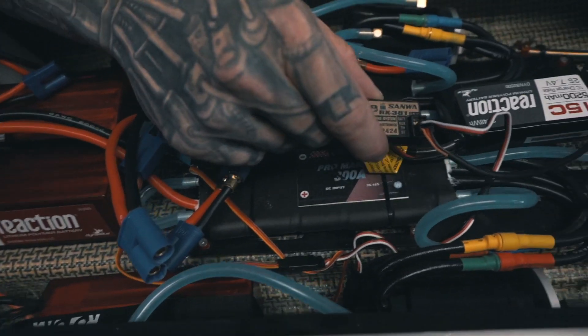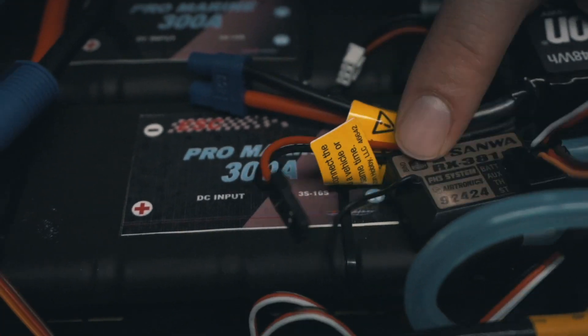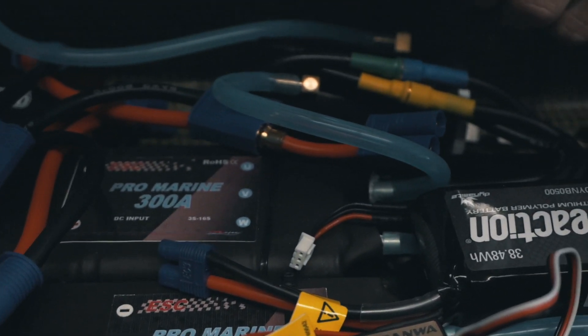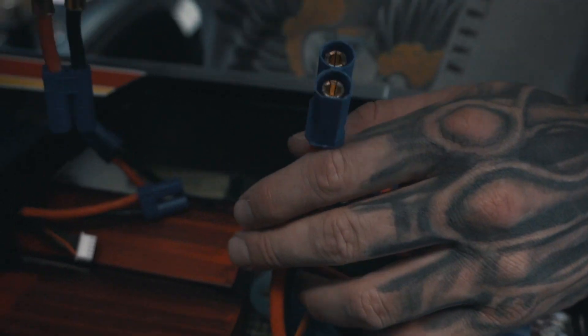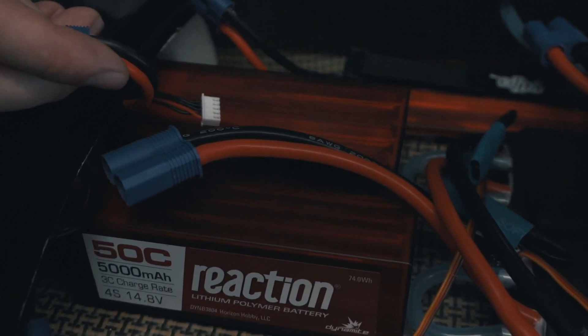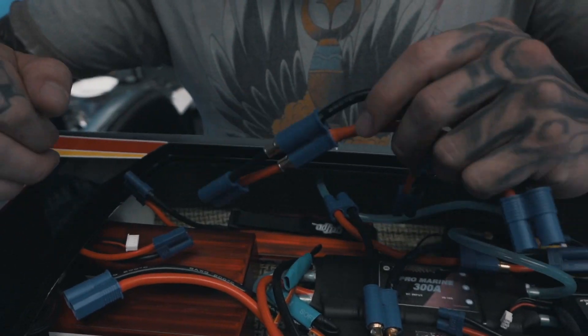I'm using my Sanwa controller, so I have my Sanwa receiver that I'm running in it. To power the receiver I'm using a 5th scale battery — it's a 15C 5200 milliamp battery. The connections we're using are 8-gauge going to the ESCs, so we're running EC8s to that, and then we only have EC5s on the battery, so we reduced it down to EC5s.